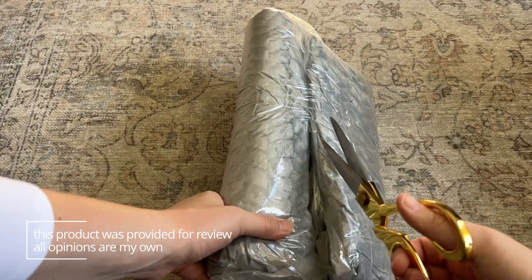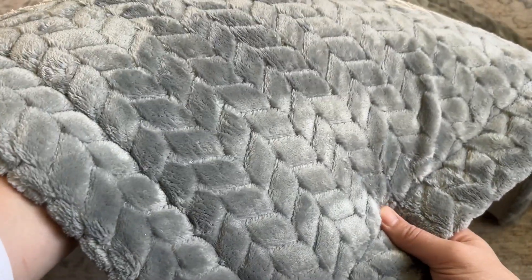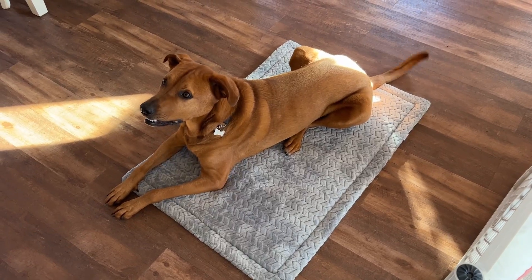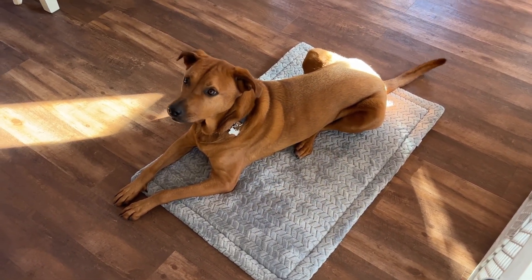It comes vacuum sealed so it looks much smaller, but when you open it up it puffs up a little bit. I like that it almost has this herringbone pattern on it because it's a little thinner and more lightweight. It's great to fit in a crate or you could take it along for travel.